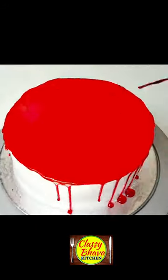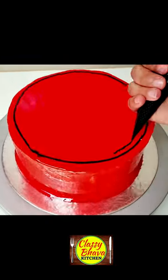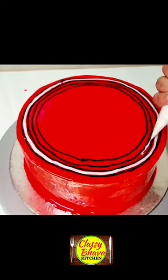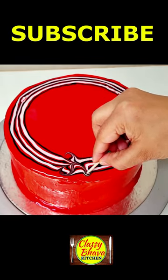I have already done the frosting on the cake. I have spread the red neutral gel, then spread the black neutral gel. On the sides of the cake I have 4 rounds, and I have filled them with white neutral gel.